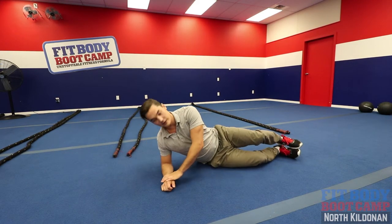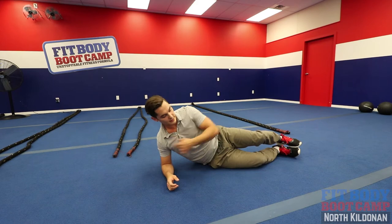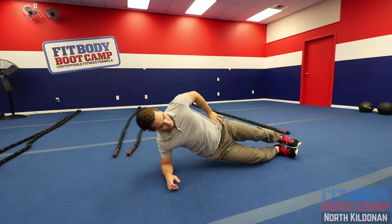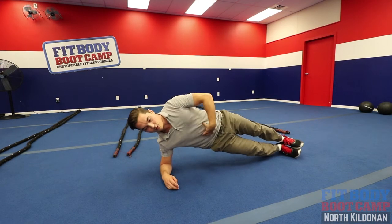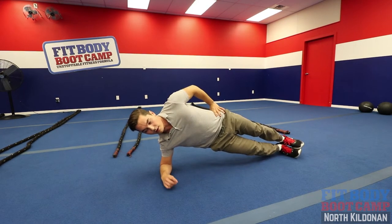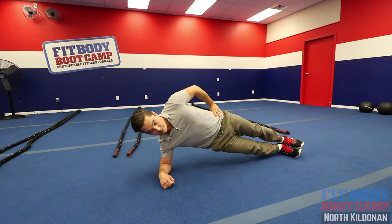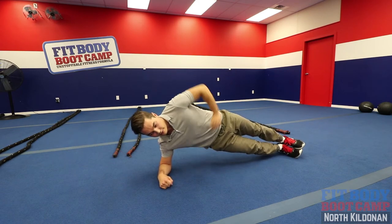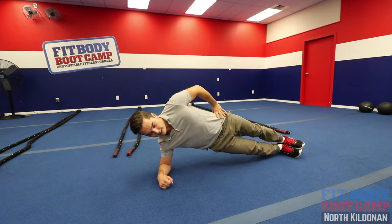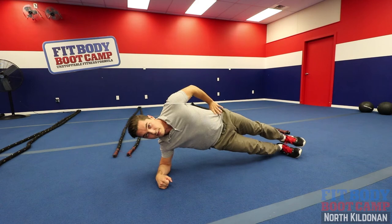We're going to get into a side bridge or a side plank. Line up that elbow right underneath the shoulder joint. Squeeze your pelvic floor muscles — you want that activated along with the top hip. Keep the core nice and tight. Step one is just to drop the hips and then pick them back up. To make it tougher, we're going to work the top hip as well by bringing that leg up into the air — more of those abductions.